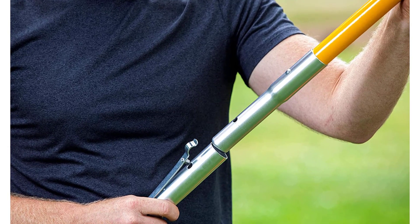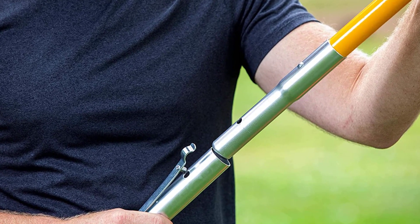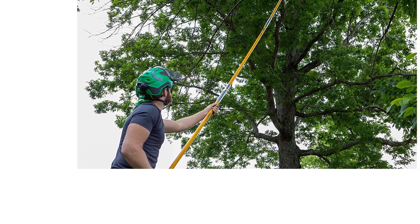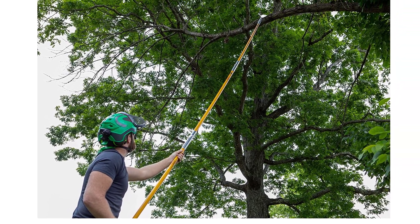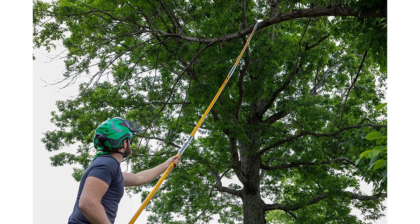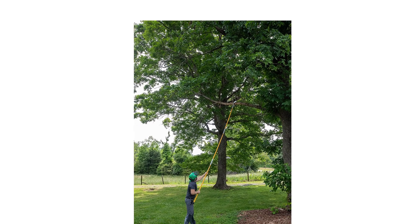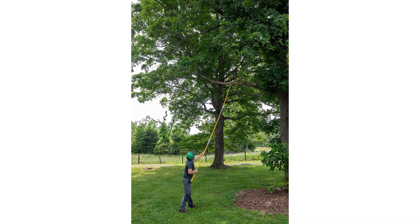The saw head also sports a hook which makes it easier to pull down dead limbs. The pole itself is durable and sturdy. The simple lock-and-twist design ensures quick and easy assembly. The blade comes with a universal hole pattern which will fit most saw heads and handles, so you can mix and match. This tool cuts really fast and is perfect for both commercial and home use.